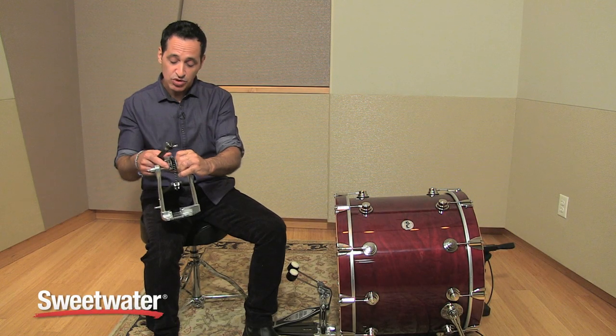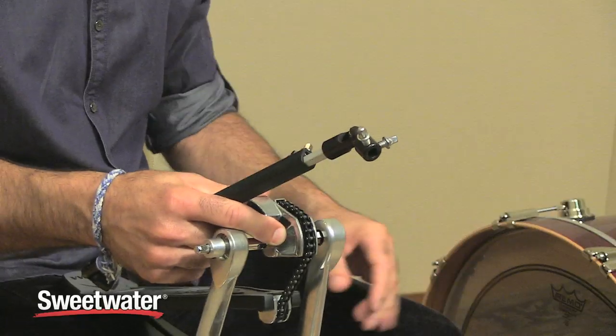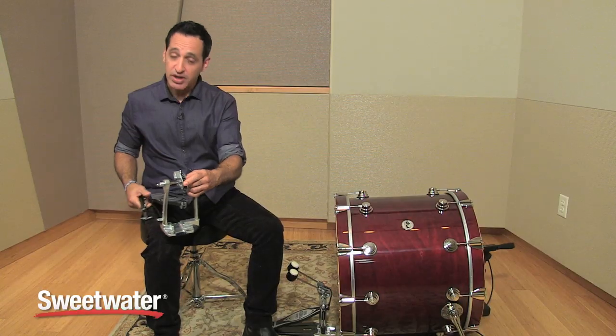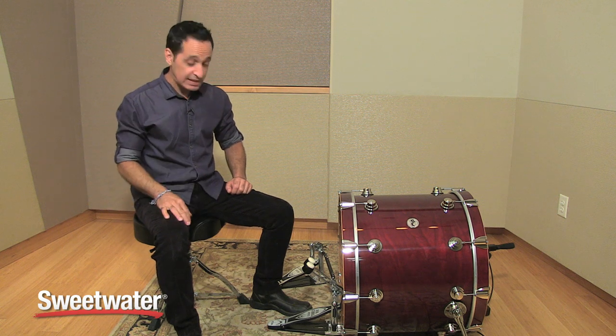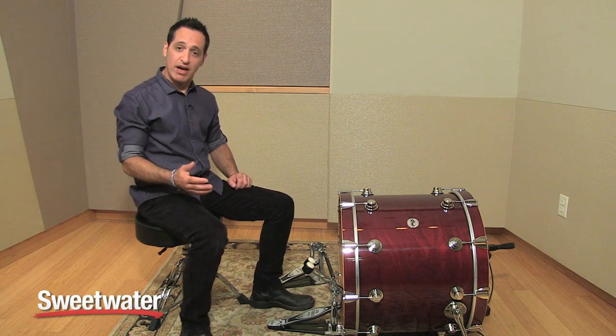The left pedal comes with the same single chain power glide cam as the main pedal. Let me hook it up for you and show you how it plays. Now that I have the kick drum pedal connected to the kick drum, let me show how it plays and how it feels.